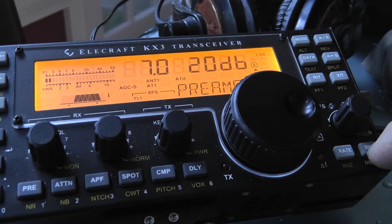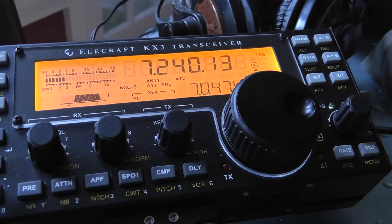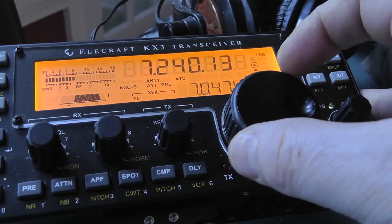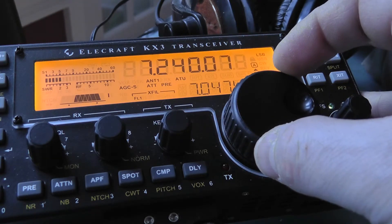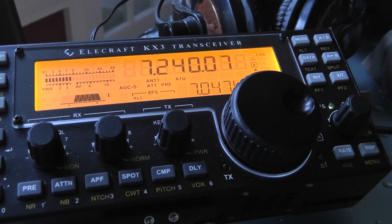To get out of the preamp mode, just tap the display menu button again and you're out of the mode. So when you turn on the preamp, your preamp is now 20 dB, and you can see quite a bit of difference. That's how you set your preamp — very simple for the Elecraft KX3. 73s from K4ATZ.